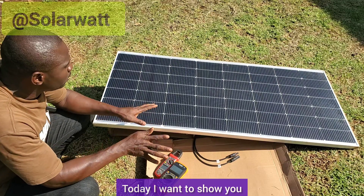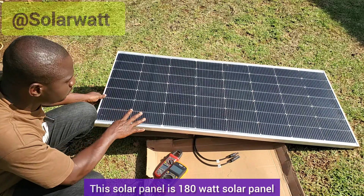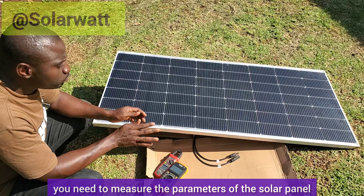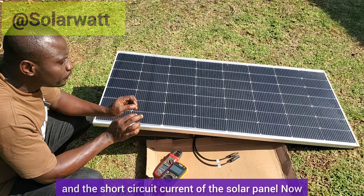Hello viewers, greetings to you. Today I want to show you how to test a solar panel. This solar panel is a 180-watt solar panel. To test a solar panel, you need to measure its parameters — that is the open circuit voltage and the short circuit current of the solar panel.